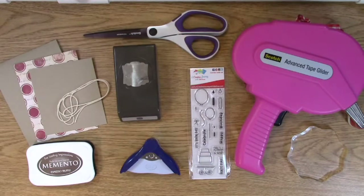Hi, this is Melissa with A Creative Journey with Melissa, and today I'm going to show you how to use some Christmas paper and repurpose it for a birthday card.